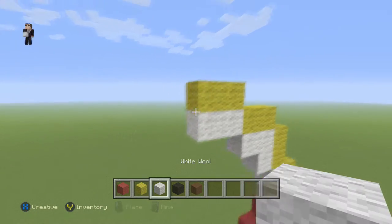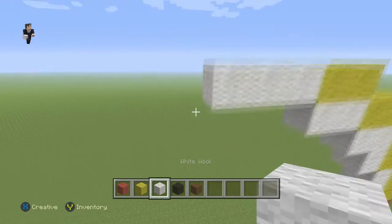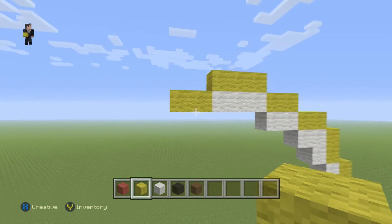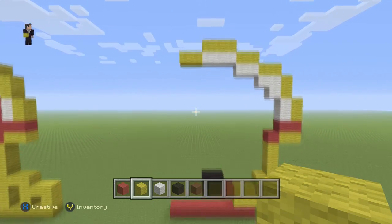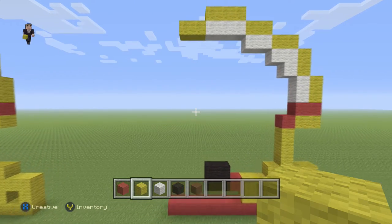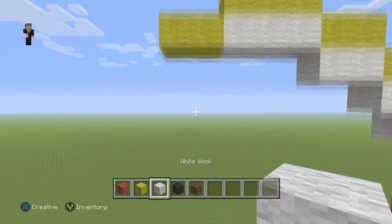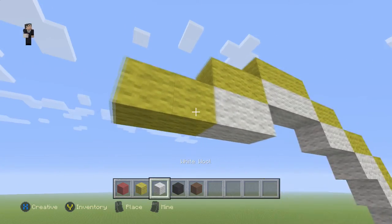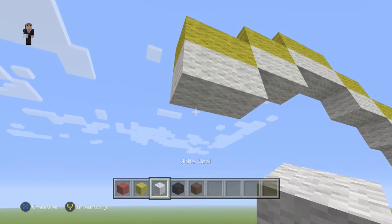Then we're gonna place three white wools with three yellow wools on the top and two on the side. Then we're gonna grab our white and place two white wools with two yellow wools going towards the left, and then three white wools in this shape.